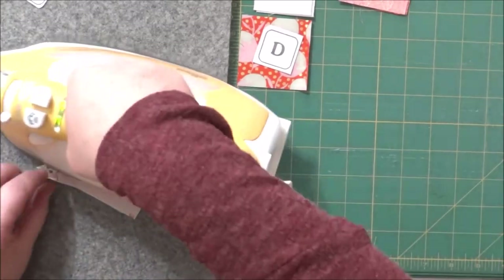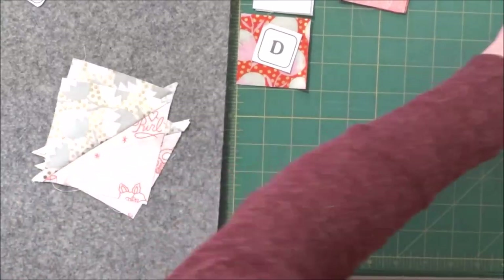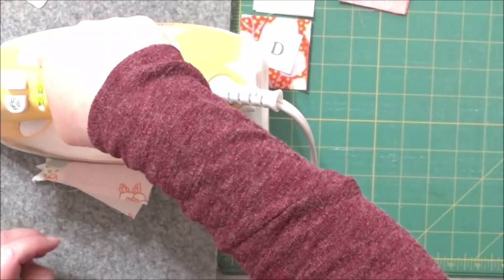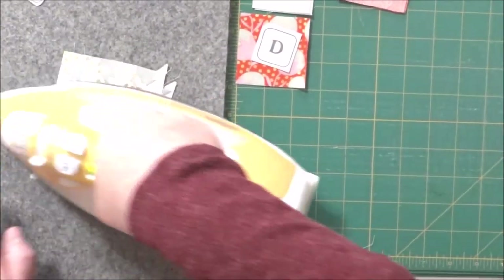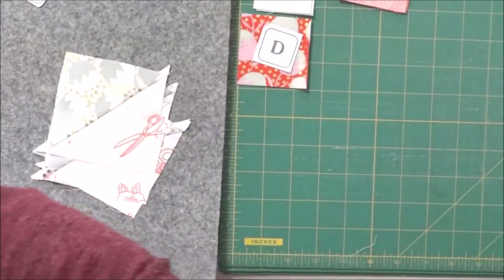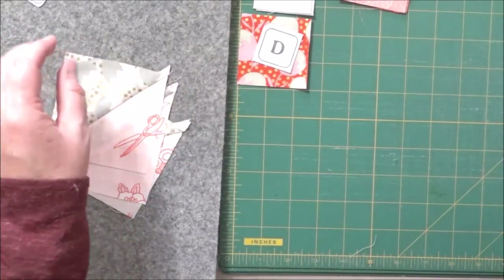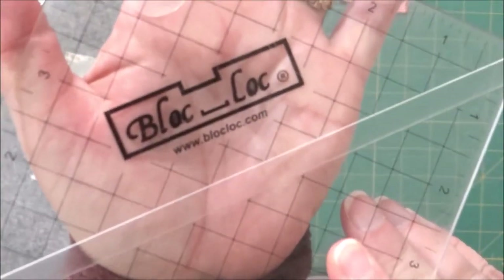I prefer pressing to the darker fabric side so you don't get a shadow on your background — it will hide the seam. We're just going to repeat that for all four pieces and now we have four half square triangles. Before we move on, this is a critical step: always, always, always trim your half square triangles.